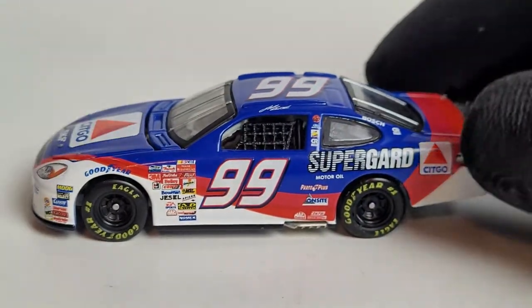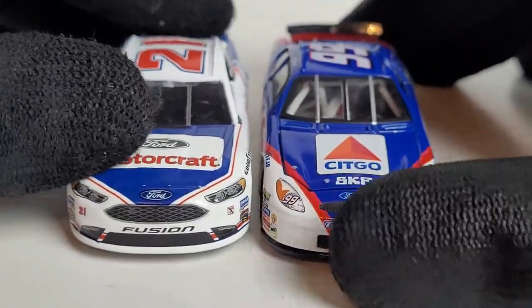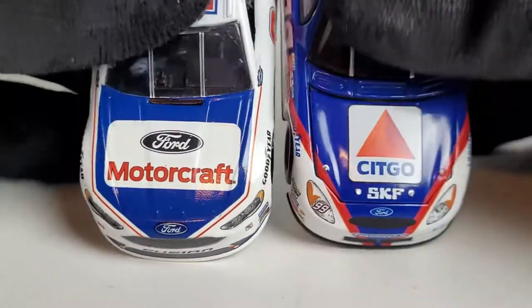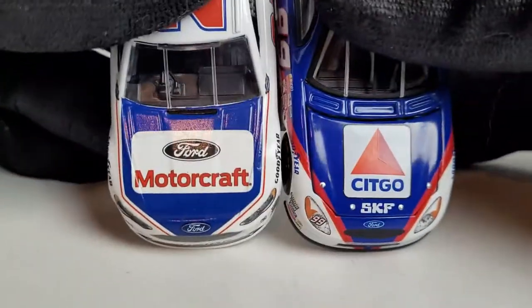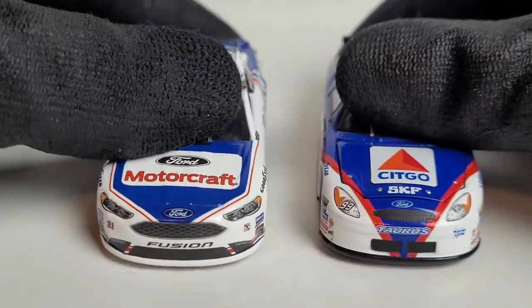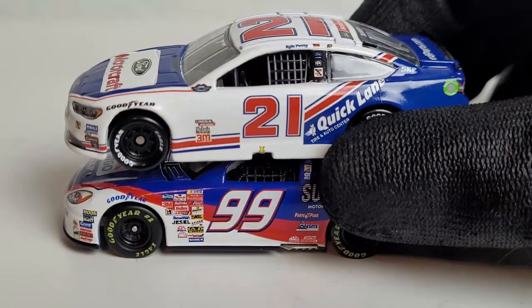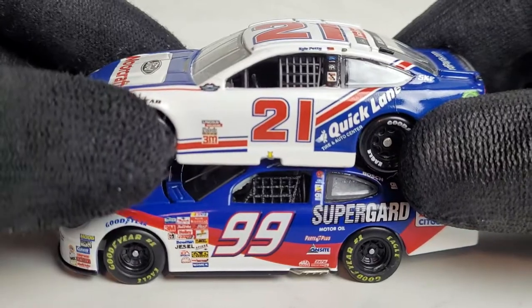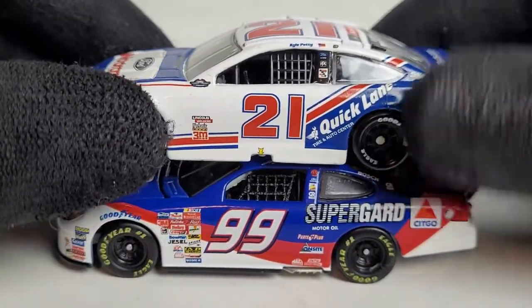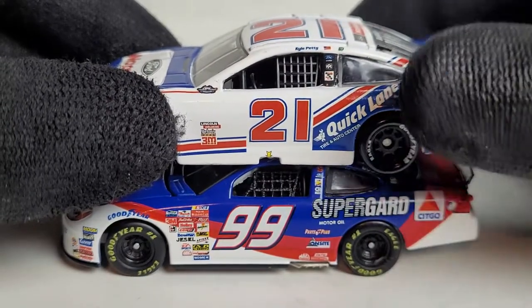Speaking of that, we're doing a side-by-side comparison of another Citgo car — it's Ryan Blaney's 2017 throwback to the Wood Brothers Citgo car, which I believe was driven by Michael Waltrip in the 90s, and by Kyle Petty in the 80s. I thought it'd be pretty cool to show you guys the progression of the Citgo schemes. Indycar fans might know the Citgo car from Milka Duno. All I'll say is look up the confrontation between her and Danica Patrick in the pits — you're going to find some entertaining content.